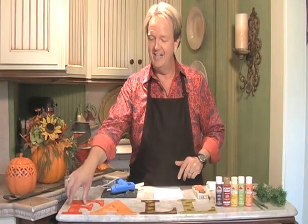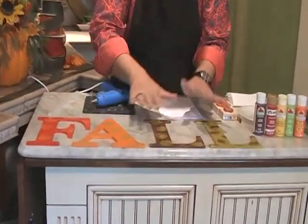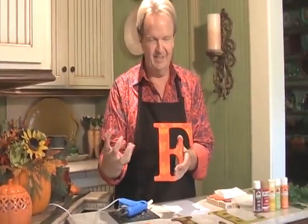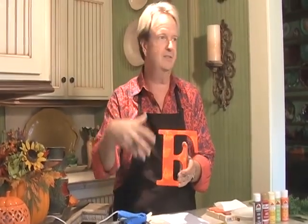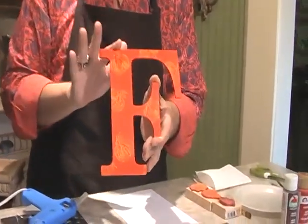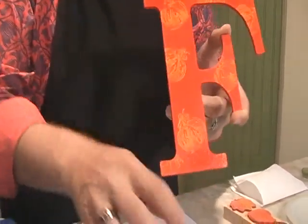It's really kind of fun. As most of y'all know, this spells fall — F-A-L-L. Everywhere you go, every magazine you see, big letters and monograms are really in. People are putting them on wreaths, on doors, hanging letters above their sofas in a collection, working them in with pictures, plates. So what we're going to do today is spell out the word fall, so we're going to go F-A-L-L so they know.